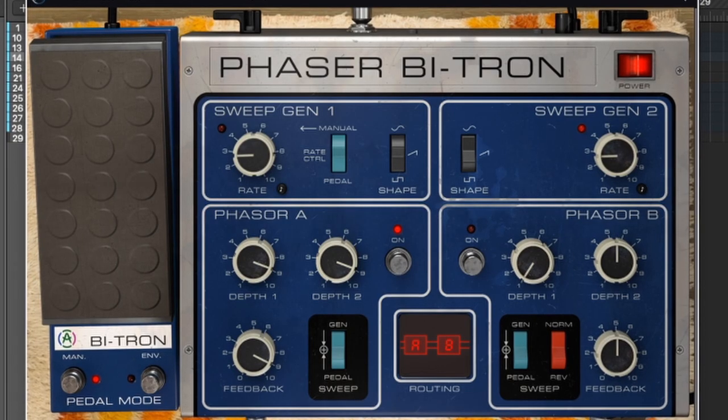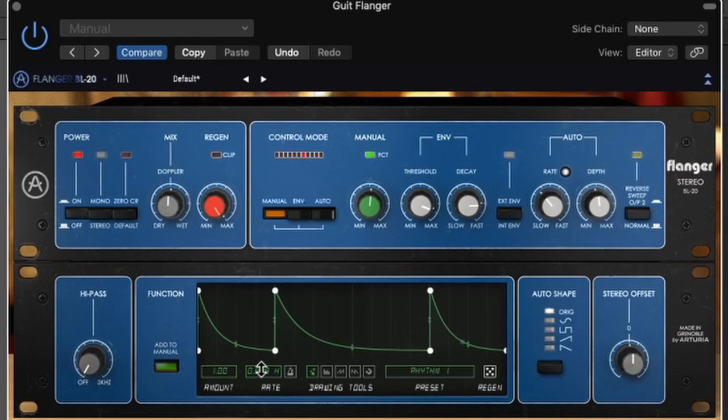Hello, it's Liam Killen. Arturia just released a new bundle of plugins appropriately called Street Modulations that you'll actually use, which includes a Phaser, which is what we're going to go through today, a Flanger, and Chorus.